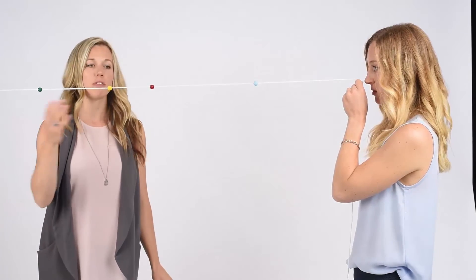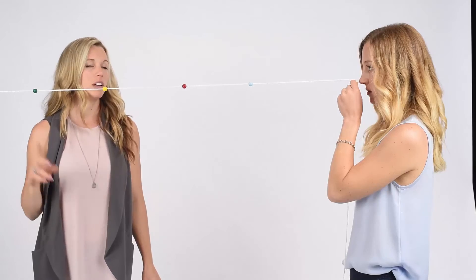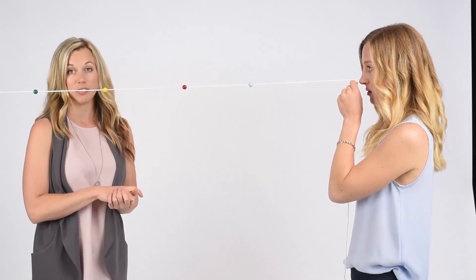As this gets easier, you can introduce more beads on the string and jump back and forth between the beads — moving from the first bead to the second bead, third bead, fourth bead, fifth bead, and back. When this becomes easy and you can see the X at all of the beads, you're ready to go to the next level.